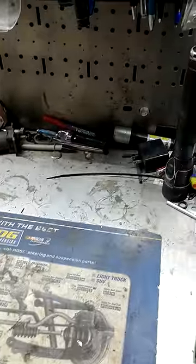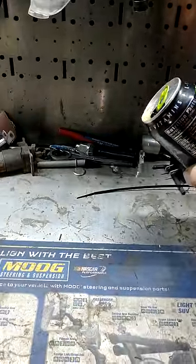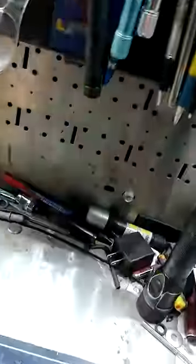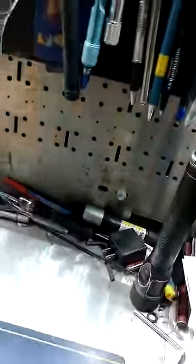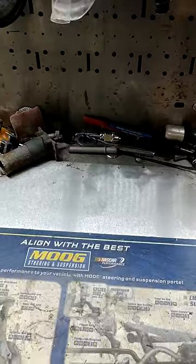Then I take just a little bit of Monster, pour it on there, and wipe it in a little bit. Very little scrubbing, and yeah — it has several times the power. A little scary.